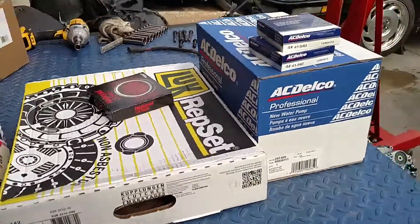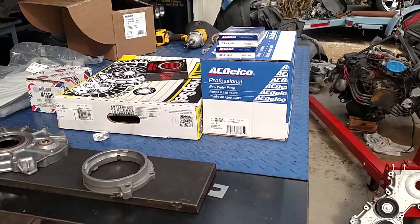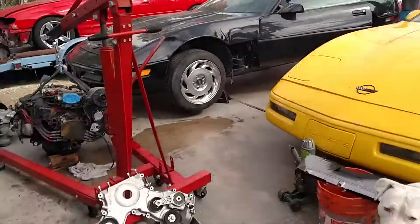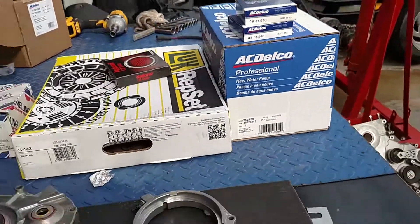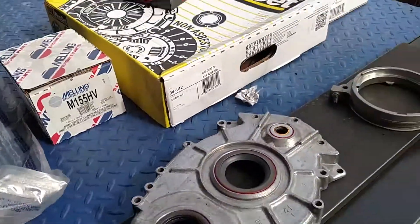What's up guys, All Muscle doing a parts video on the LT4 C4 Corvette. We're gonna be putting this motor in here pretty soon, but before we do that we're gonna go ahead and change out some key parts.